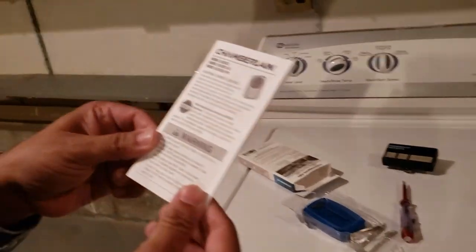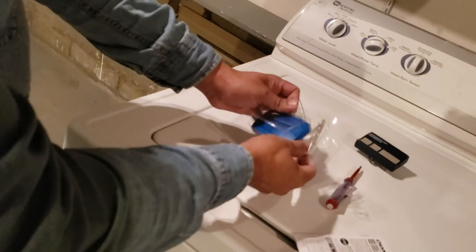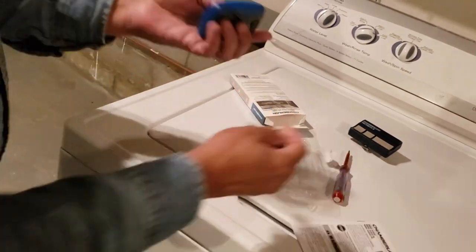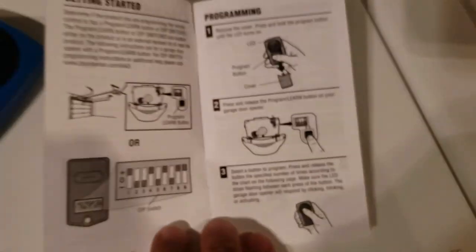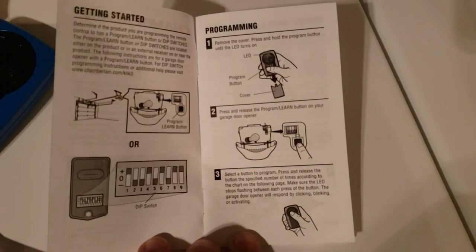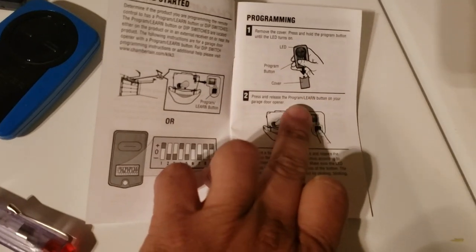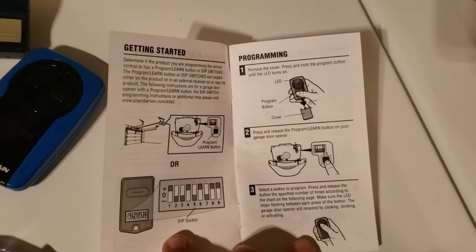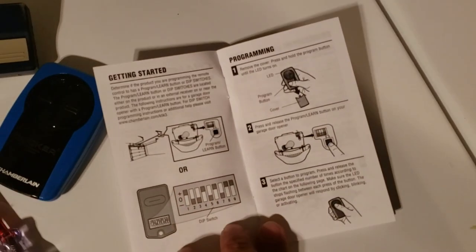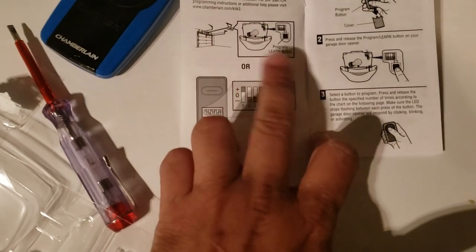So looks like I got a catalog, the remote itself, and a holder. This is the manual. The key thing you need to understand is whether your system uses a learn button or dip switches, because some garage doors use dip switches and some use a learn button.